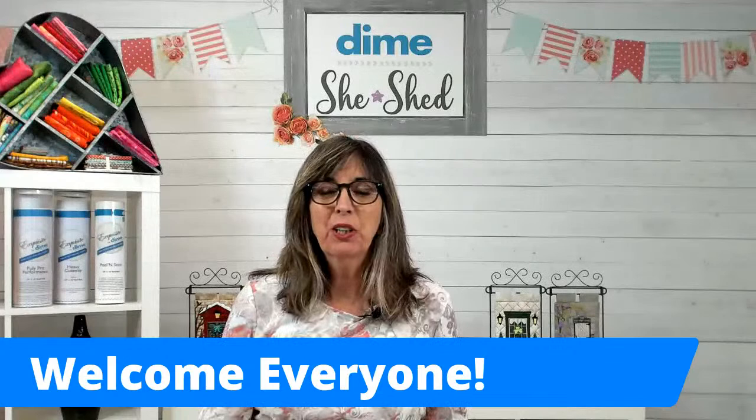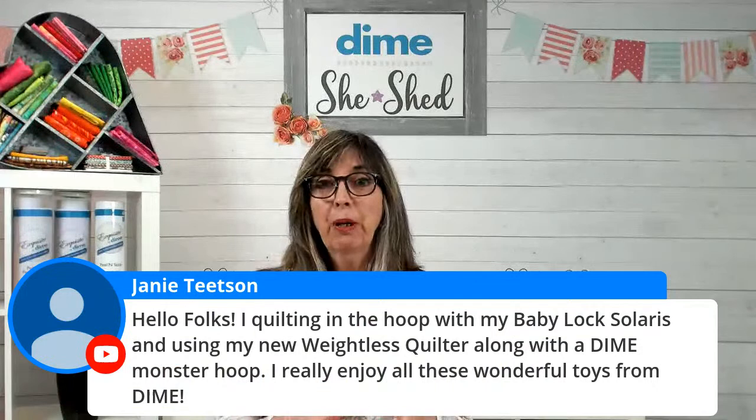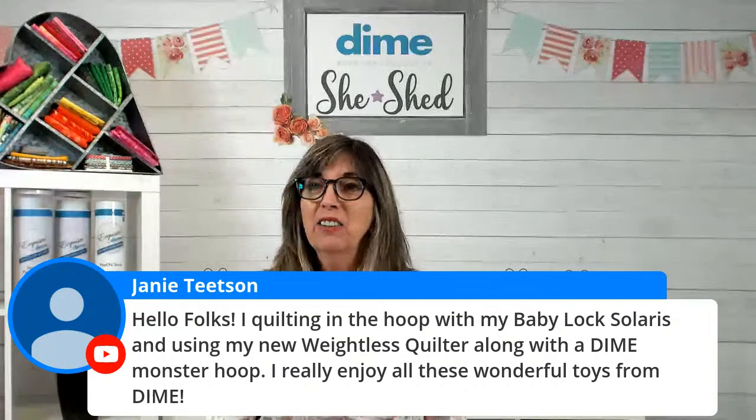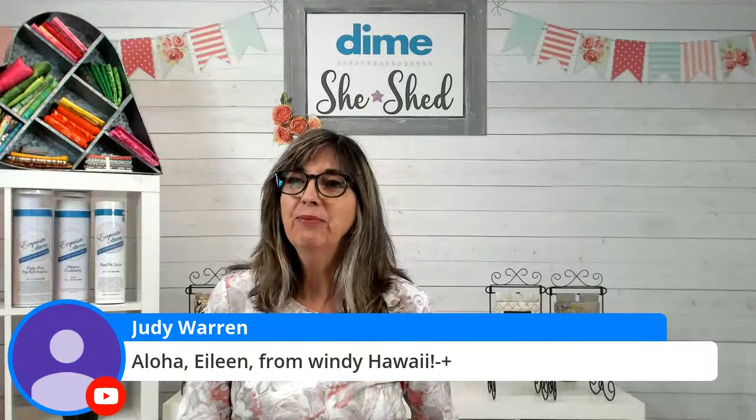Hi, I'm Eileen Roach from Designs and Machine Embroidery, and thank you for joining me today. I see some of you are already at home working on your Baby Lock Solaris using your new weightless quilter along with the Monster Hoop. Thank you, Janie — so glad to hear you're using those products. Hello Dory from Naples, and Marilyn and Jean Gunther — you are making masks. Misha Pennington, nice to have you here.